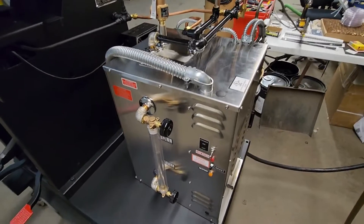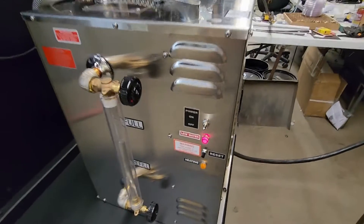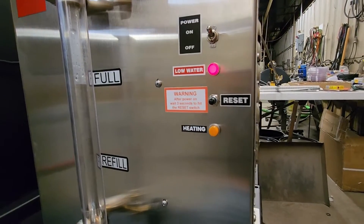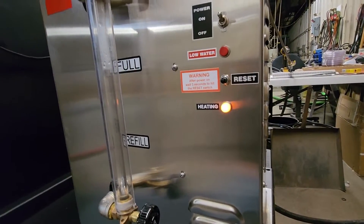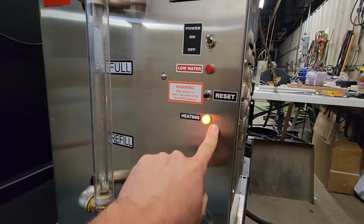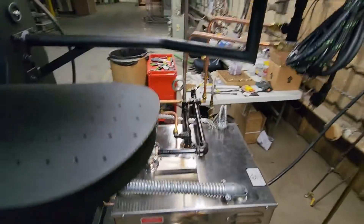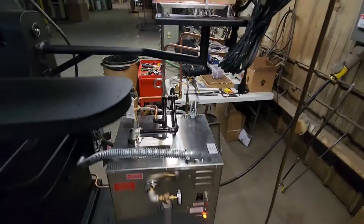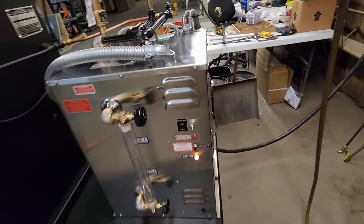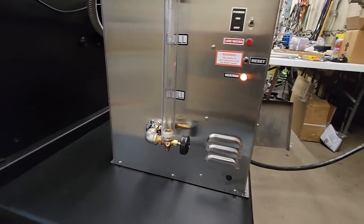Once you have the power and water hooked up, go ahead and turn the press on. The first thing you do is reach down to the boiler and turn it on. When you first start it, a low water switch light will come on — just come up here and hit the reset button to clear it. The machine will not fill or heat with the low water light on. After hitting that reset button, it started heating again. This machine will heat to maintain an 80-pound pressure set point — do not attempt to use the press until it reaches 80 pounds and the heating light turns off.